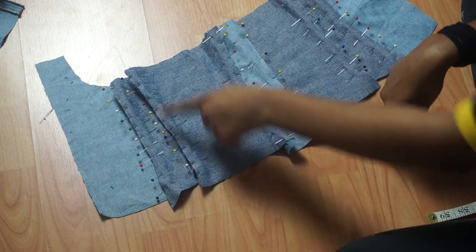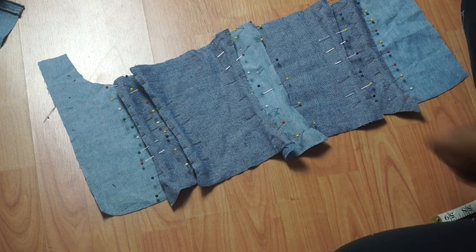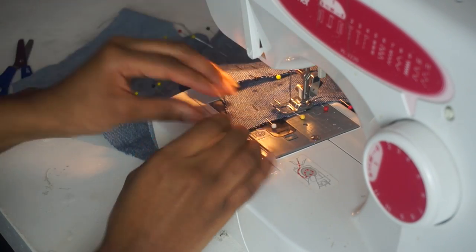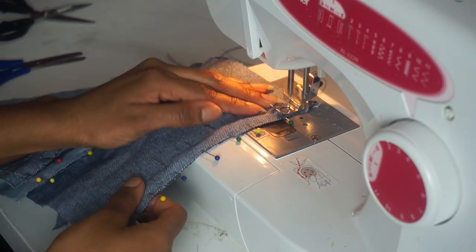Now that everything is pinned in place, I'm going to the sewing machine to sew all the pieces together. I'm just using a basic straight stitch and sewing all the way down to the end.